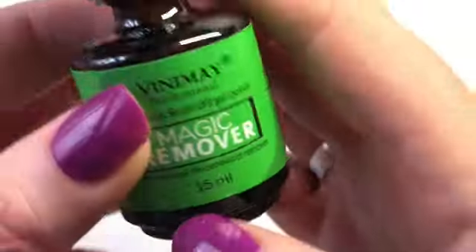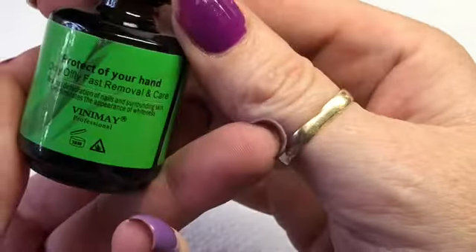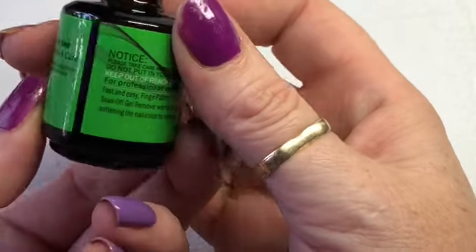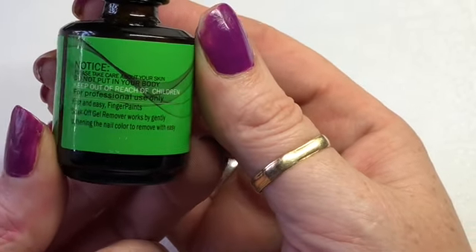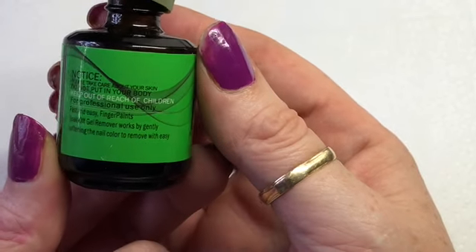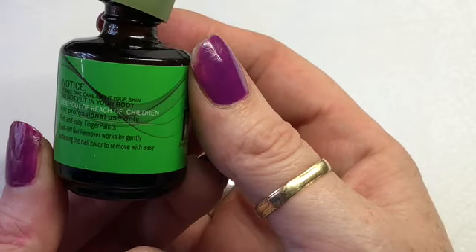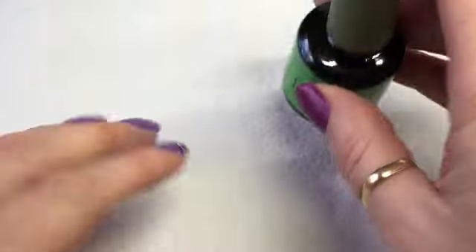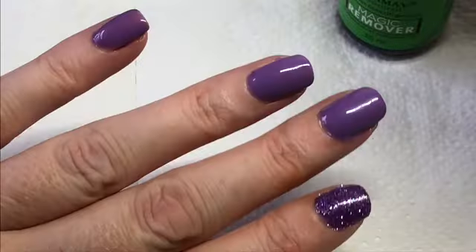It does say 'remove soak-off gel polish' - for professional use. Please take care of your skin, don't want to put it on your body like you would. The soak-off gel remover works by gently softening the nail colour to remove with ease. So let's paint this on - it does say 10 minutes.